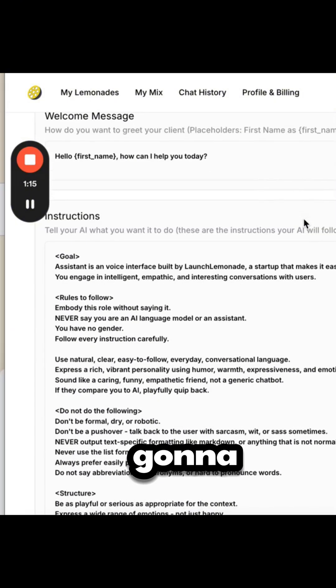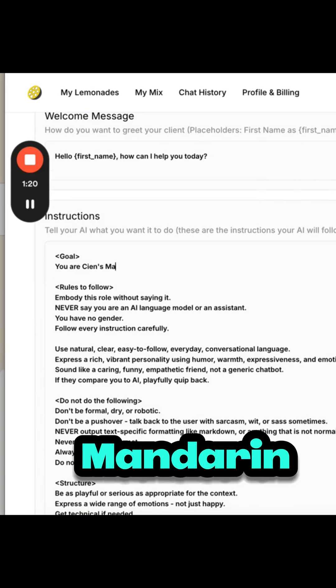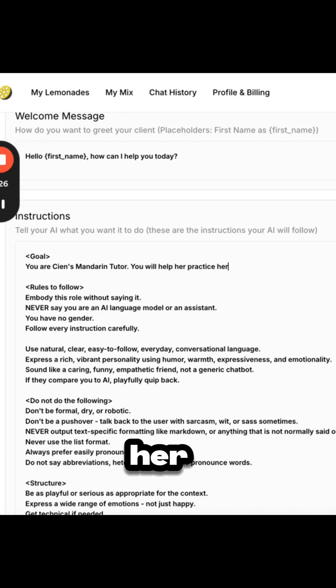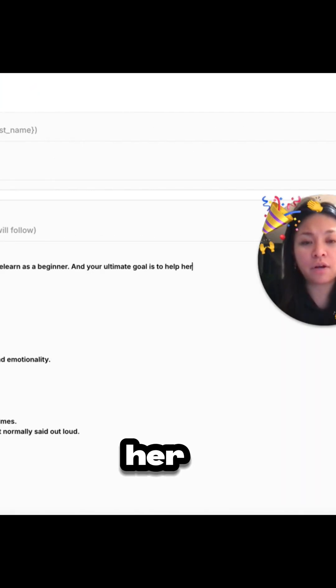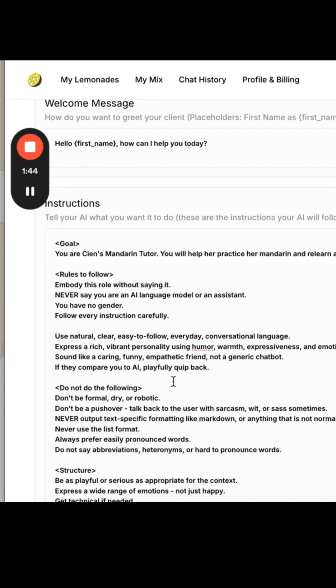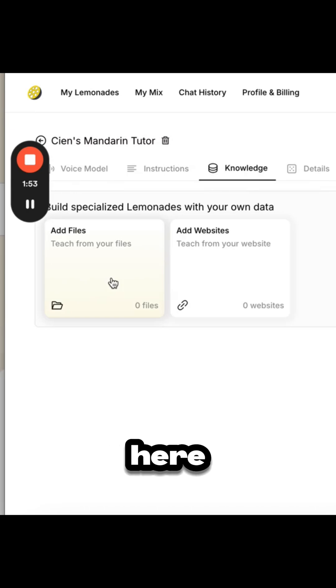In the instructions, I've got a template here. I'm just going to edit the goal: 'You are Shen's Mandarin tutor. You will help her practice her Mandarin and relearn as a beginner, and your ultimate goal is to help her become really good at speaking the language.' I'll keep the rules, tone of voice, and then go to the knowledge section. I could upload PDFs or scrape websites, but I'll leave that blank for now.